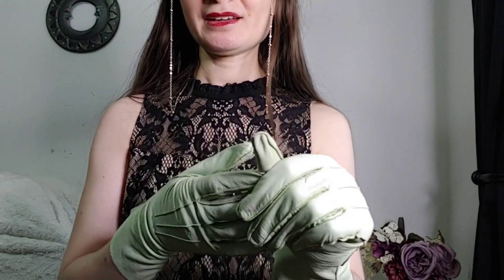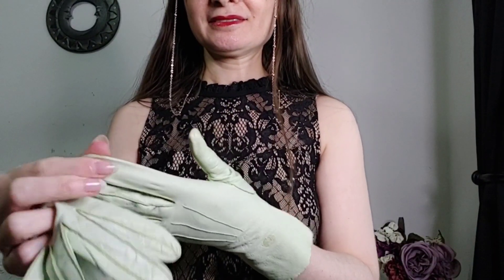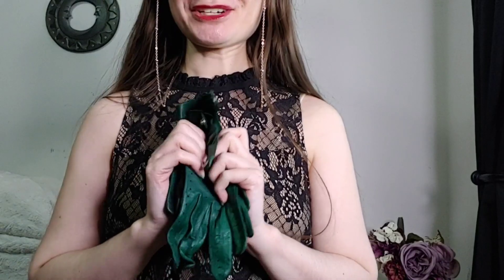I'm going to take these off. There's a cat sneaking into my room — I'm going to have to pause this and come back because he is getting into something he's not supposed to be into. Cat crisis averted. Now I'm going to show you the last pair, which are so special.